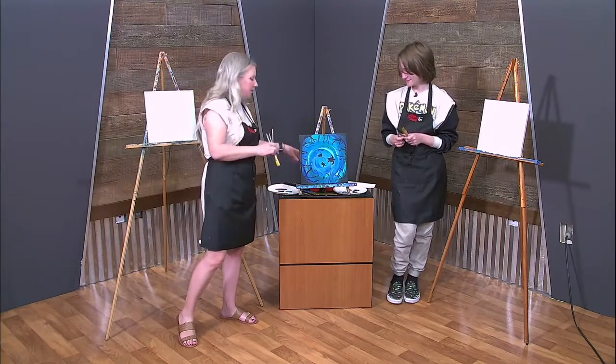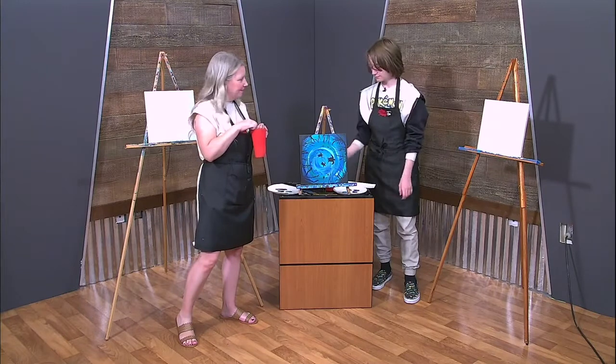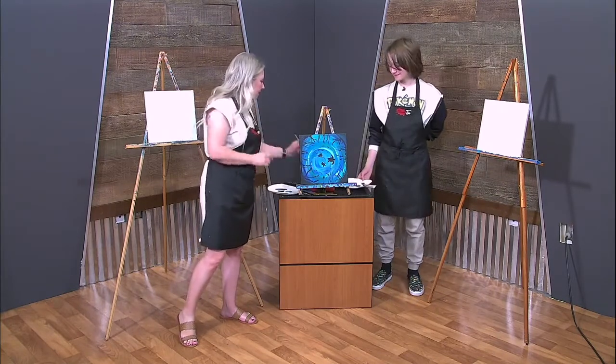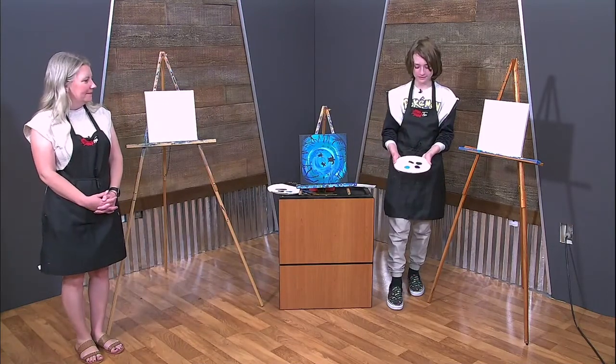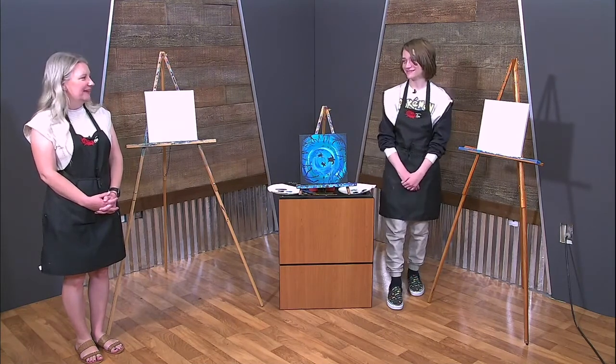You want to tell them what colors? Oh, and you need a cup of water and paper towels. We have white, black, green, blue, and an aqua color — yeah, like a turquoise color. Good job, buddy.